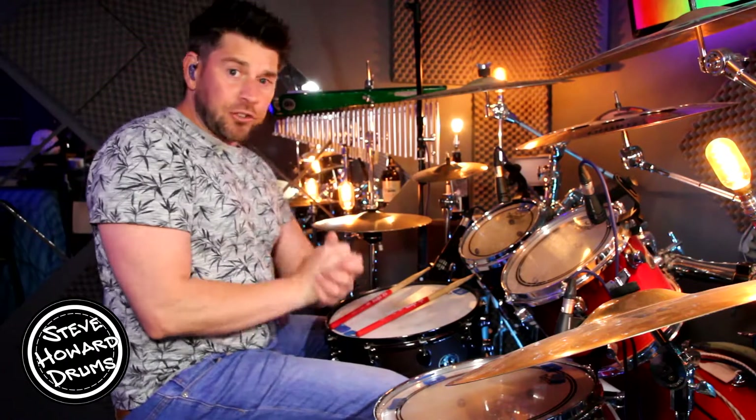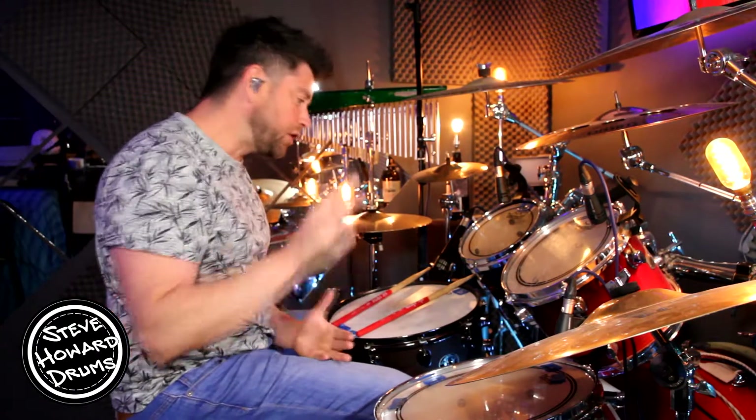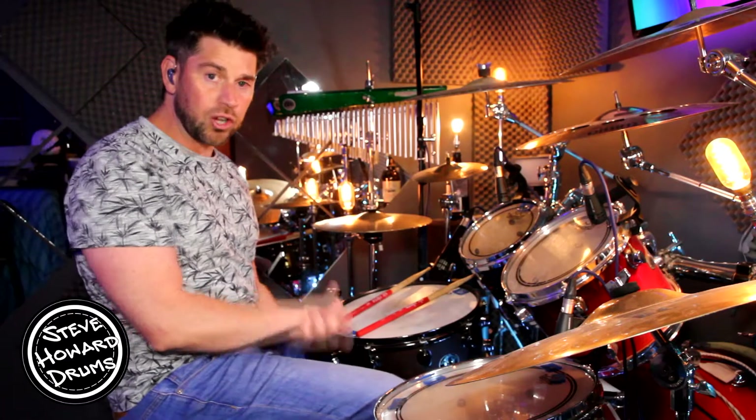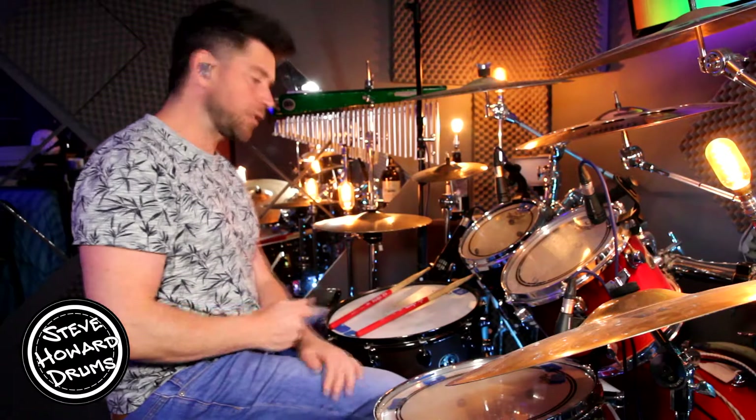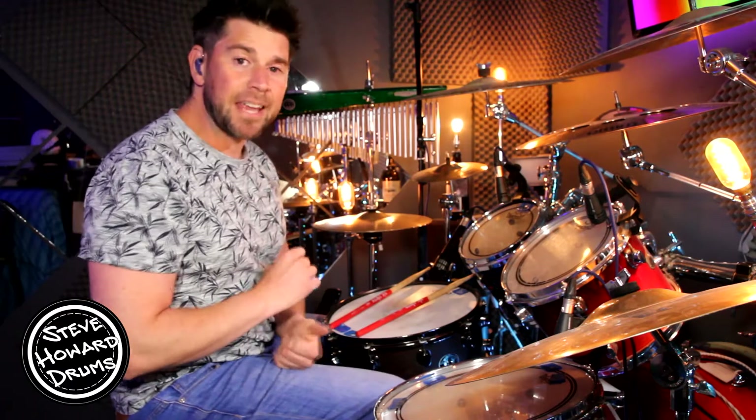So, the first groove when we come in — it's a two-bar pattern, it pretty much repeats itself four times. On the last bar, on the eighth bar of this pattern, it's like a little drum fill into the next section. Have a listen to what it sounds like — it goes like this.